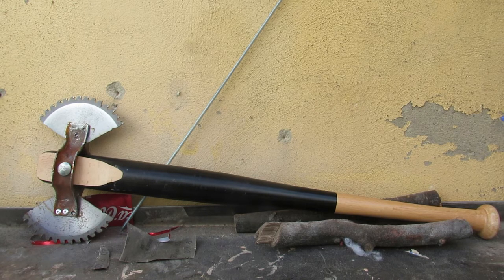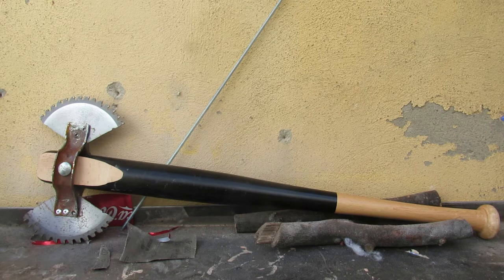Saw blades may look cool, and they're very good at sawing, but they're not so great for the choppy chop.